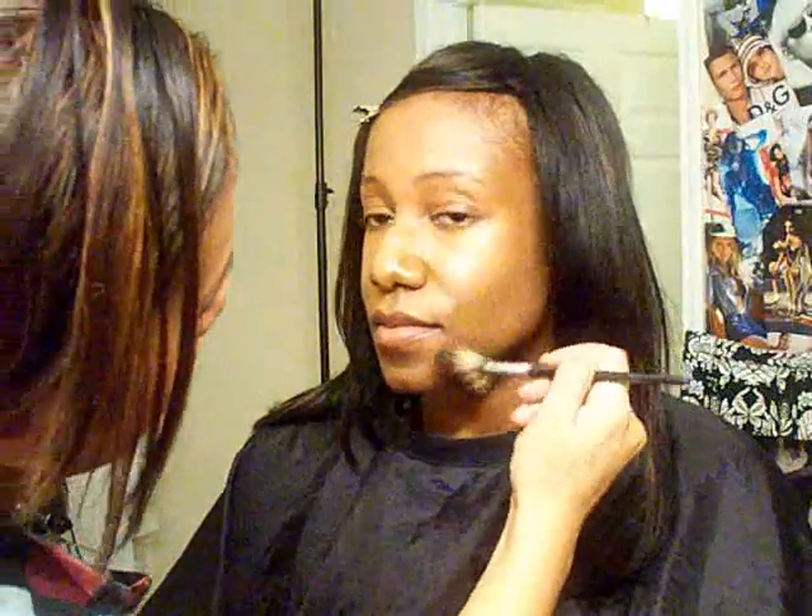I love the little fan brush — I want to get more like this. It makes client blush application a lot easier too.